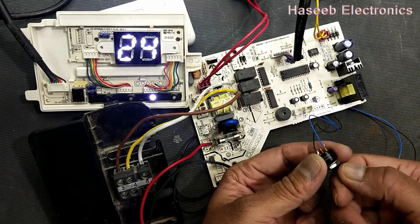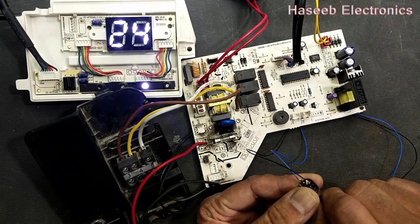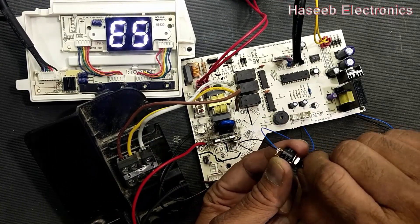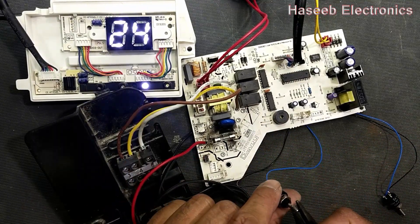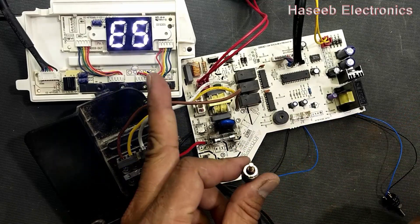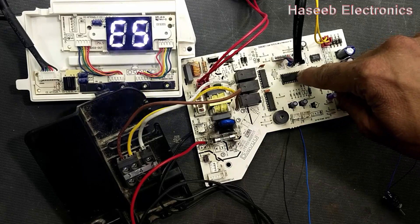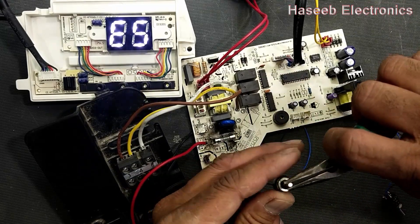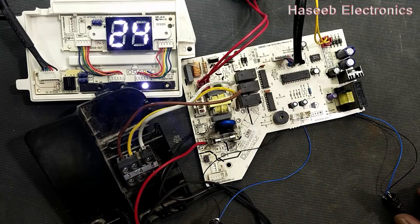Now I will rotate the room temperature sensor potentiometer to the left side — it should give an E5 error. I move it to the rightmost side and it powers on. When I move this potentiometer to the most left side, it is giving an E5 error. That means this circuit is communicating with the microcontroller and the microcontroller is making a good decision.